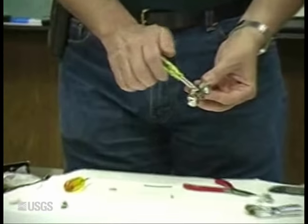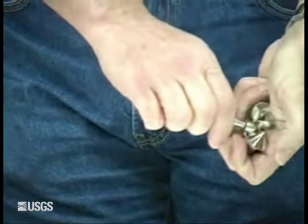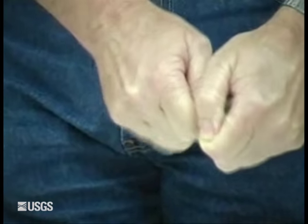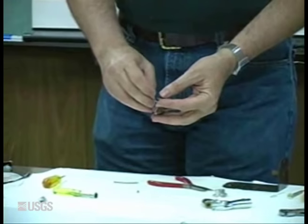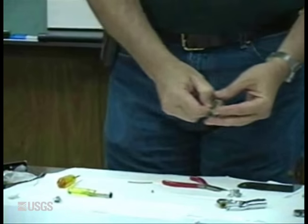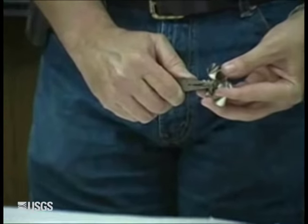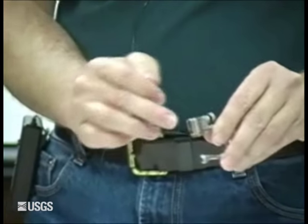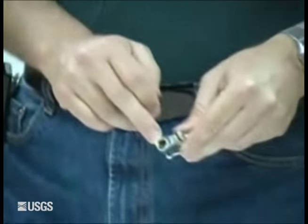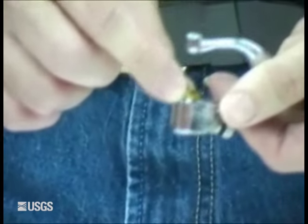We're going to go ahead and reassemble this — snug it down. Just hold and cradle the bucket wheel, snug it, then put the shaft back on and snug it. Next, we want to look at how dirty it is, what the contact wire looks like, and what the lower bearing looks like.